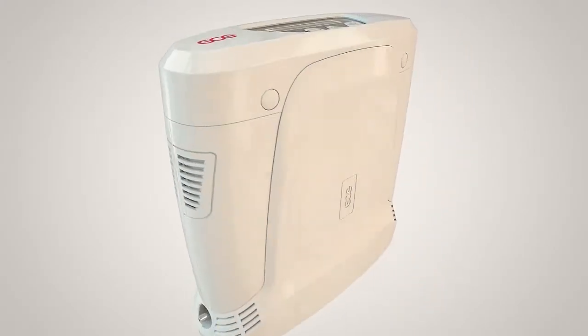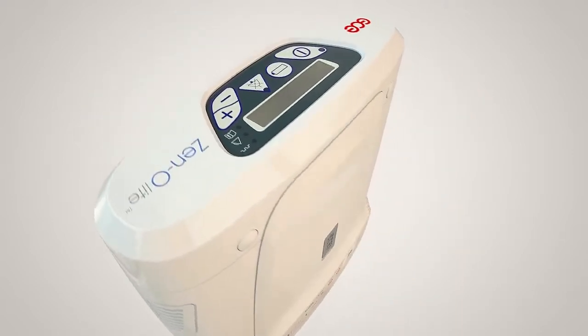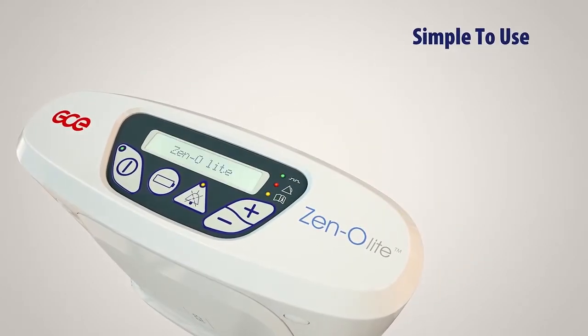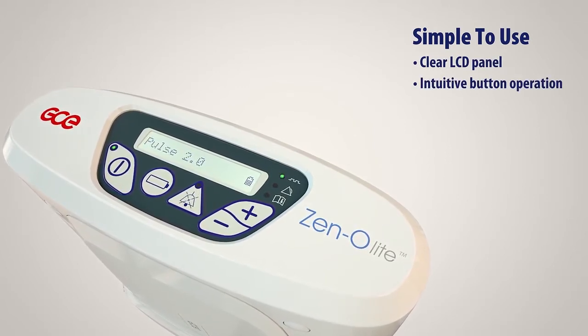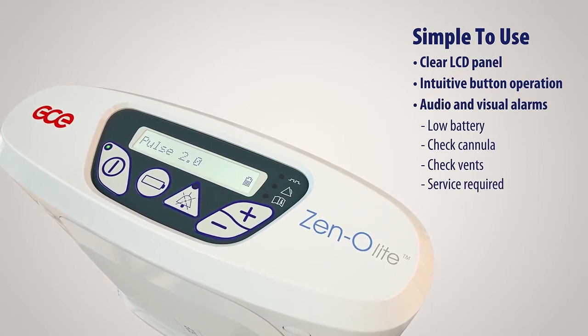XenoLite is an advanced and lightweight portable oxygen concentrator designed for active patients that require long-term oxygen therapy. XenoLite is easy to operate with a clear LCD panel, intuitive button operation, and audio and visual alarms to prompt the user of a required action.